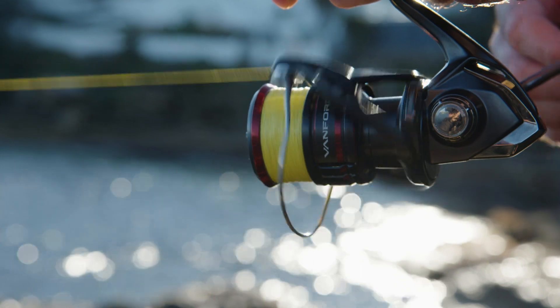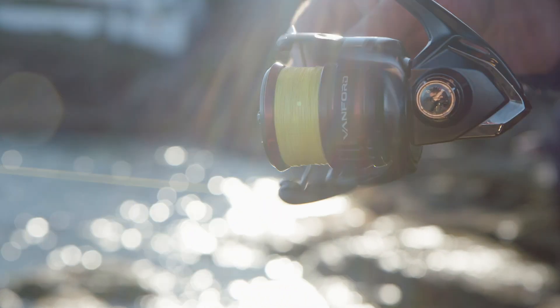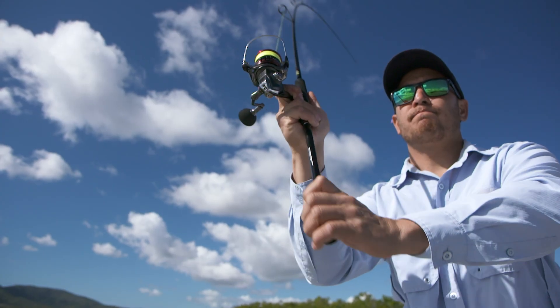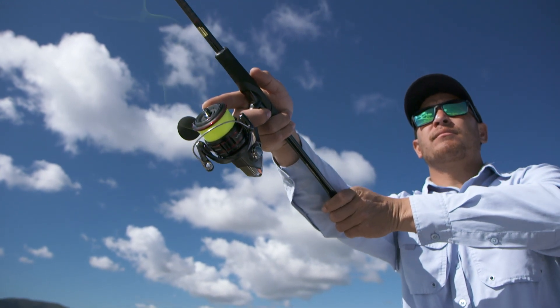They are just stunning, and so are the cosmetics. The colors on these reels are beautiful — you need to see them in the flesh to really appreciate them. And they sit perfectly with Shimano's very popular Zodius range of rods. The two together look like dynamite.